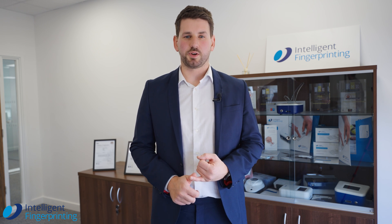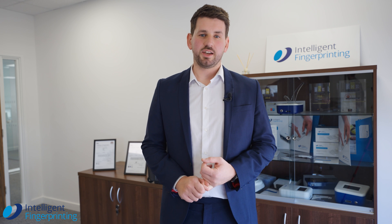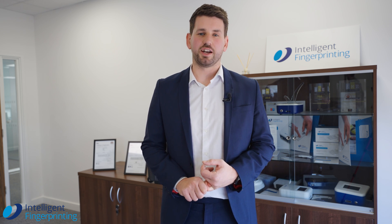We collect fingerprint sweat as opposed to the traditional methods of urine and saliva. The easiest way to show how the system works is to run through a product demonstration, which I'm happy to do right now.